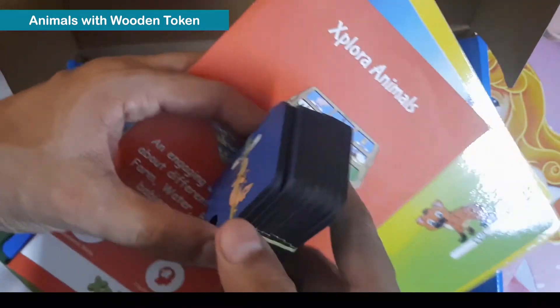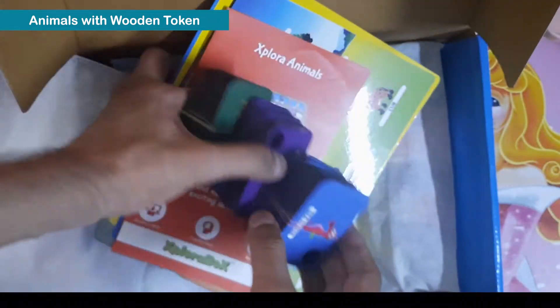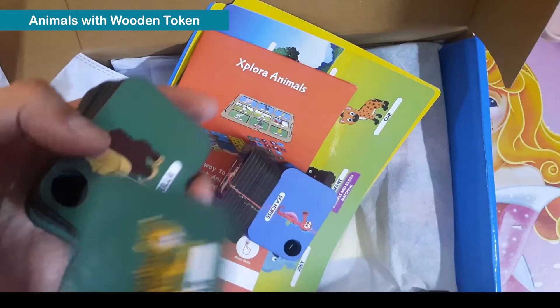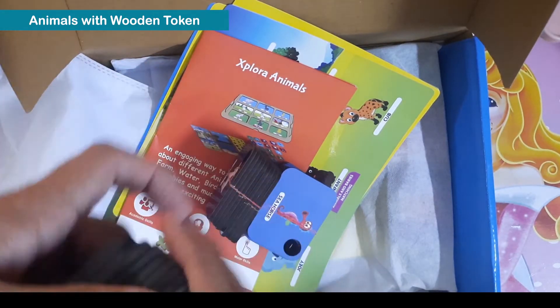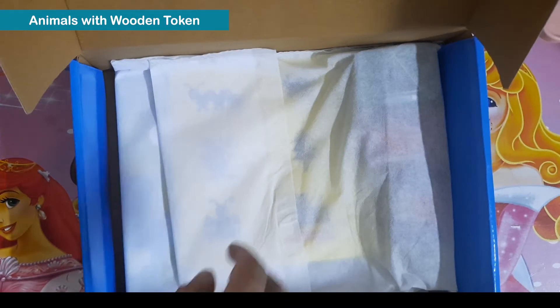These are wooden token cards they have provided. I believe there are 9, or 27 in totality.